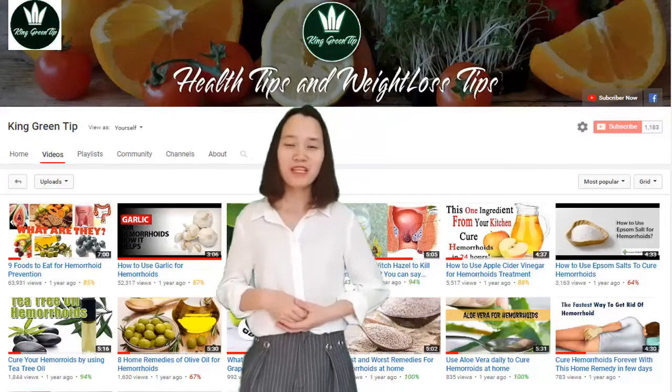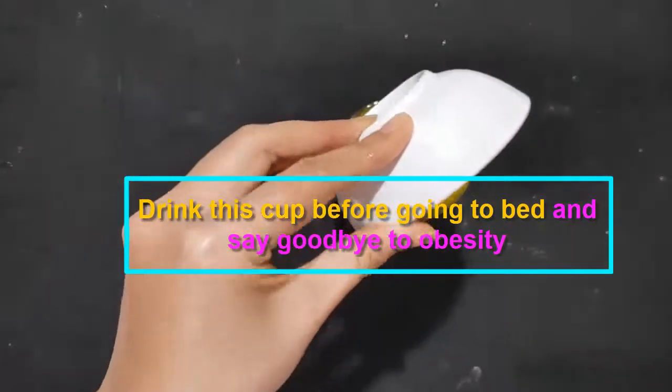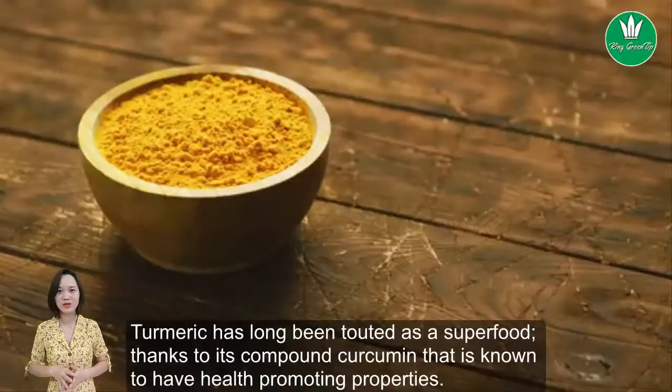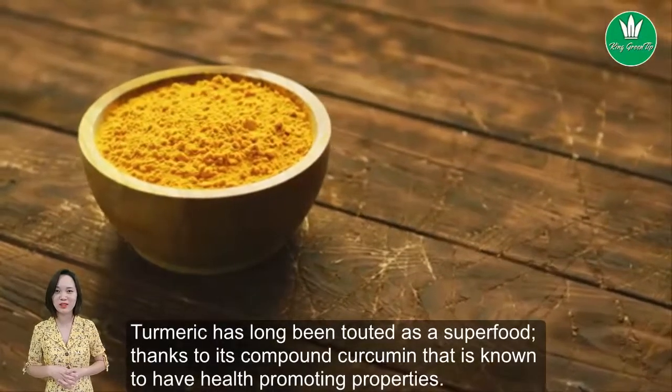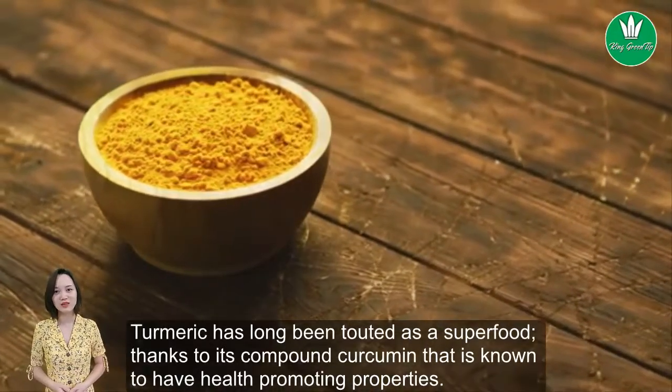Welcome to King Green Tip, where we share health tips and weight loss tips. Drink this cup before going to bed and say goodbye to obesity. Turmeric has long been touted as a superfood, thanks to its compound curcumin, which is known to have health-promoting properties.